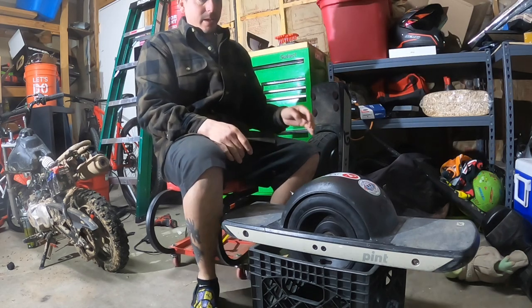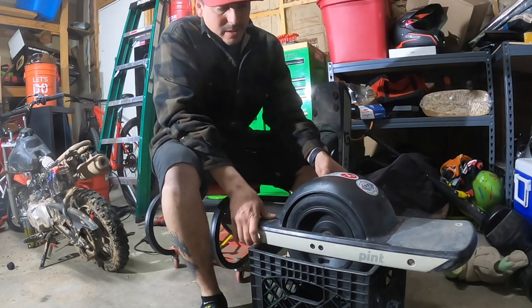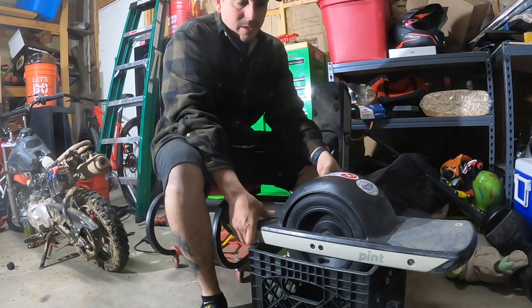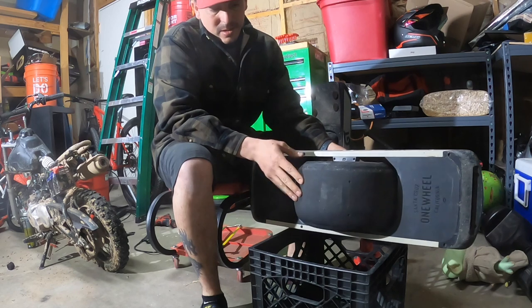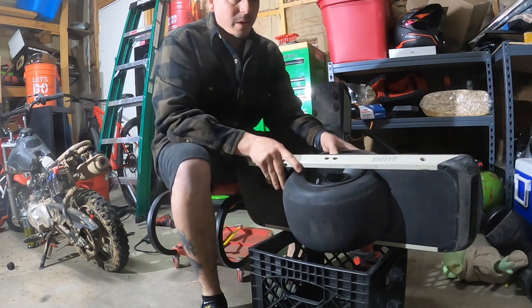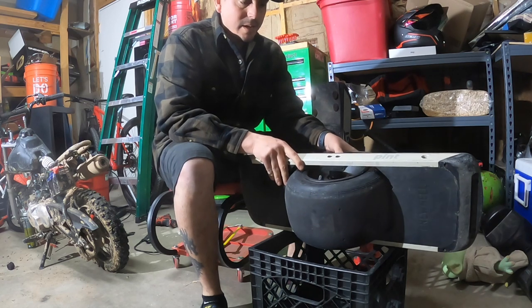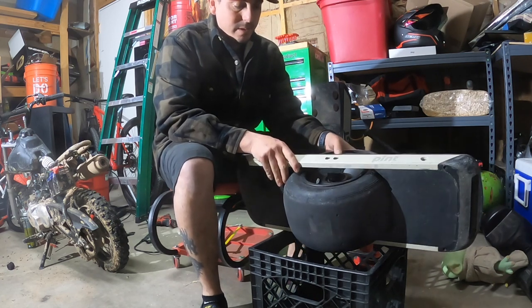It's really windy today in the land of enchantment so I can't go riding today, but I figured I'd make a video on something that I found from a customer that stores these in their car. A lot of times we put this in the car and this thing is just going back and forth, hitting the console and going back and forth from the trunk.